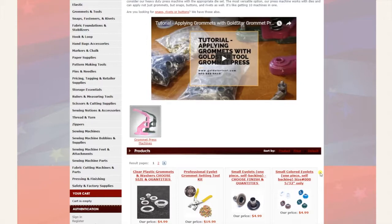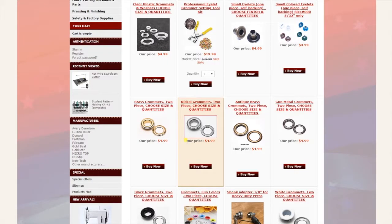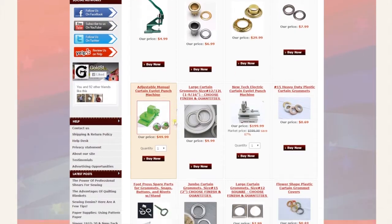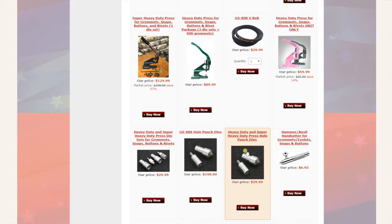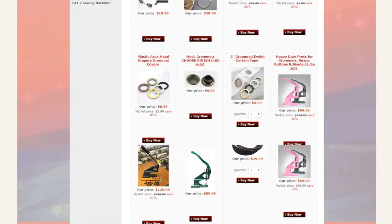Next is grommets and tools — our most popular category, which we've already done a video on. In there you see all different types of grommets, eyelets, tools and accessories, machines, dies, die cuts, and hand tools.